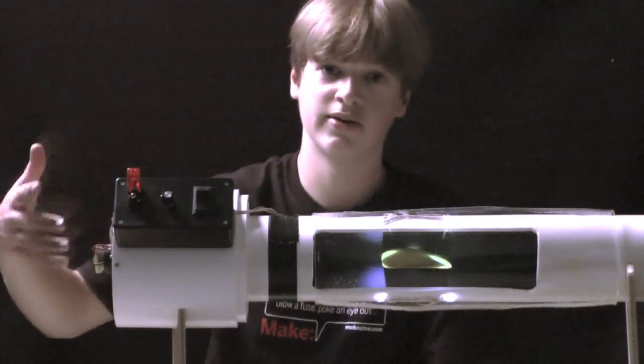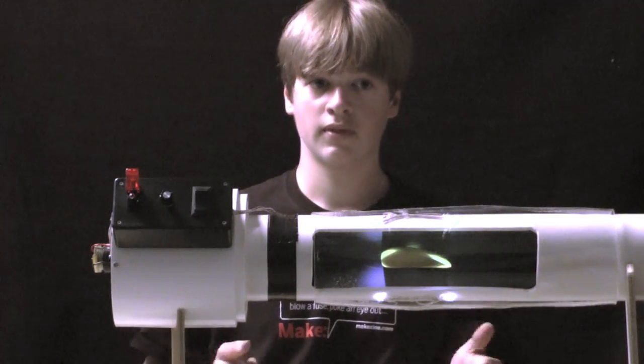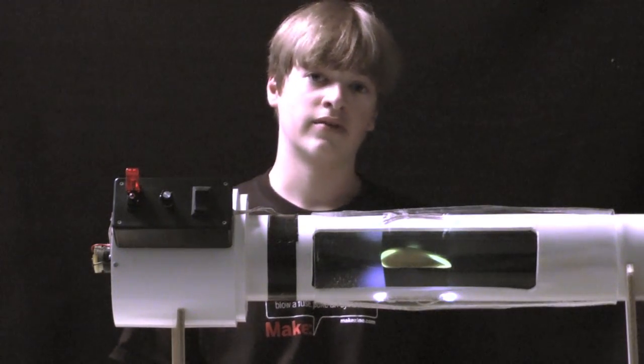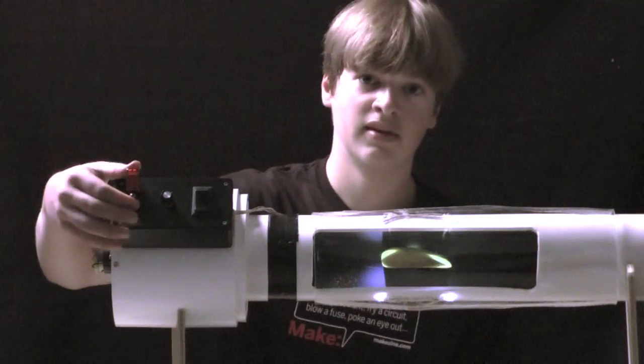the amount of electricity going to the fan, so you can adjust the speed of the wind. This is important when you use smoke, because some smokes will disintegrate in high winds, so you have to adjust it and get their sweet spot. That's how it works, and here's a demo.